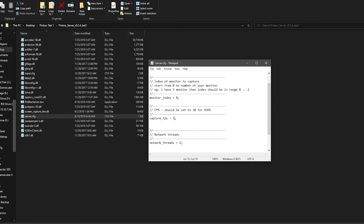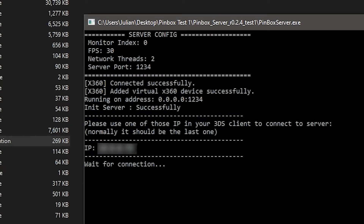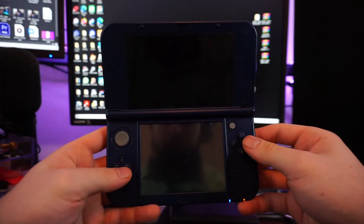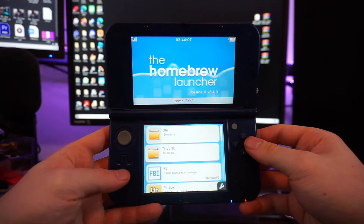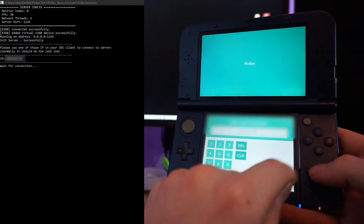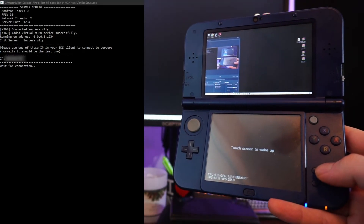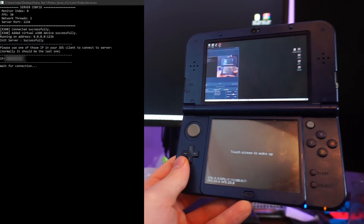Run the pinbox_server.exe. You should see "X360 connected successfully" and "X360 added virtual X360 device successfully." If you do not, you have an issue regarding the files downloaded at the beginning. If not, turn on your 3DS, navigate to the homebrew launcher, and you should see Pinbox. Open the app, enter the IP listed on the Pinbox test server, and click Start. You do not need to enter ":1234" after the IP on this version.